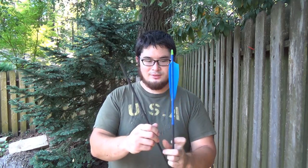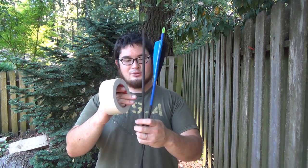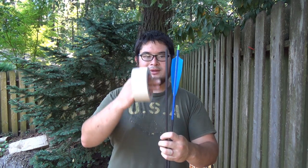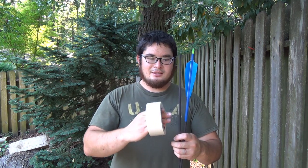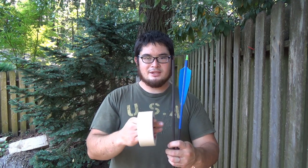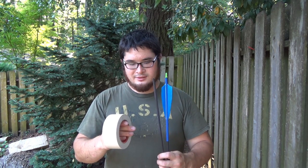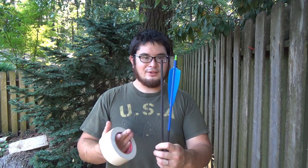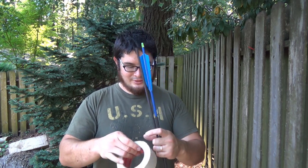First thing you're going to do is take some masking tape and mask off where you want this to end. You can make this any length — I like about nine and a half inches. You can also mask off different areas for a banded effect, or even tear up pieces to make a camouflage pattern. Really whatever you want to do, you can go nuts here. This is where you can really personalize your arrow.